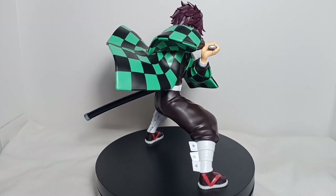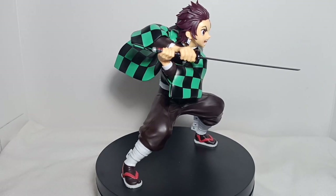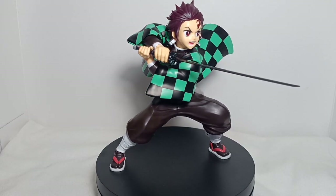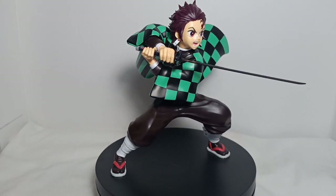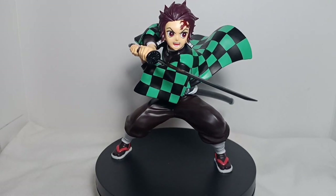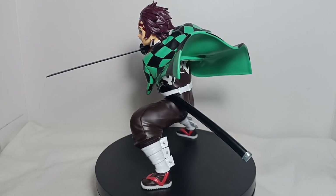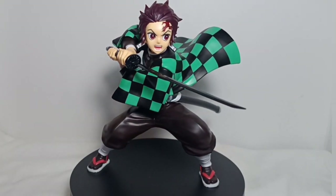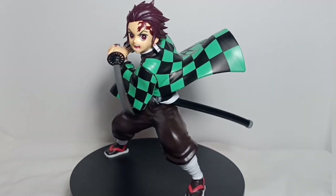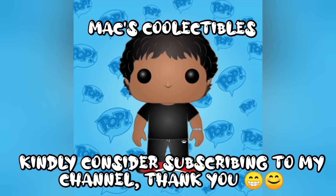That's it for this review of Bandai's Tanjiro Kamado from the Demon Slayer anime plastic model. Don't forget to like, comment, and subscribe to my channel for everyday toys content. Also, like my Facebook page — it will be posted in the description box below so you can stay updated on my channel. Collect toys and good memories. Thank you!